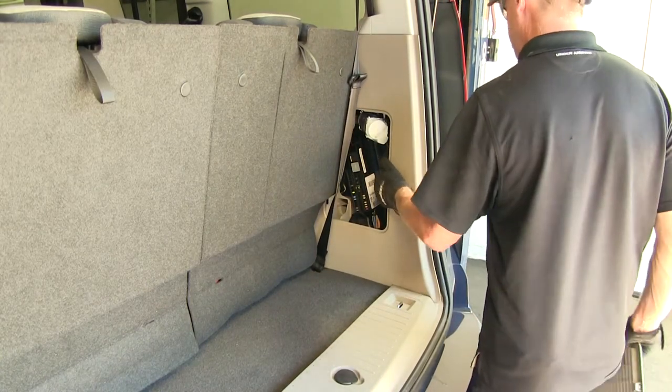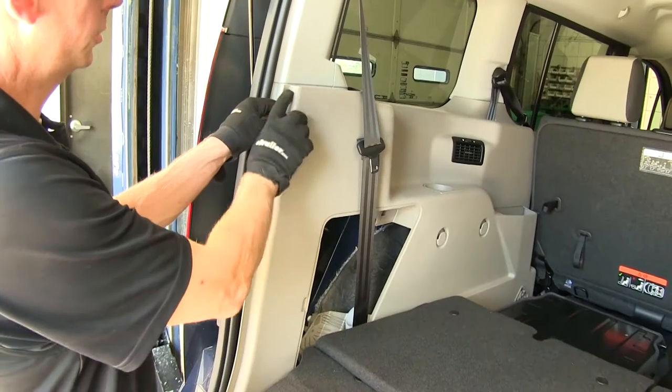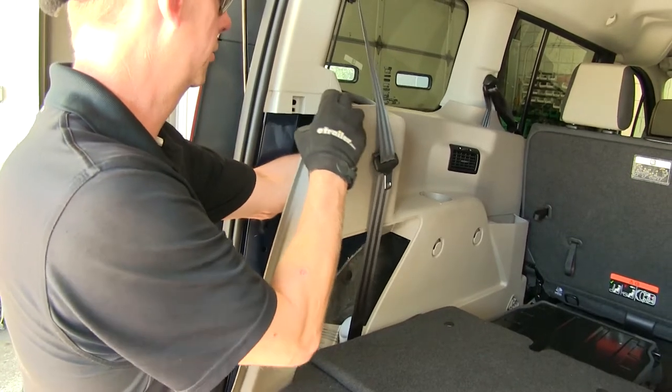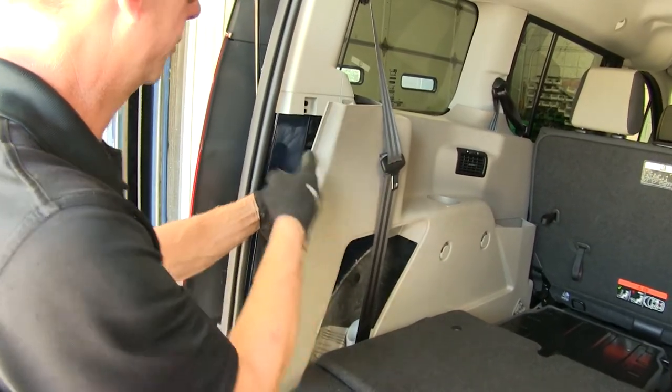This is our passenger side. We're going to repeat the same process over on the driver's side. You want to unsnap the top edge here — make sure you get as much as you can. You're going to need all the room to find the connection point.